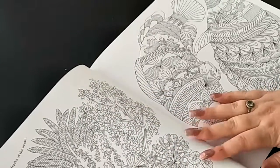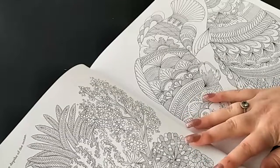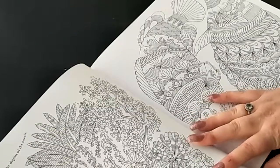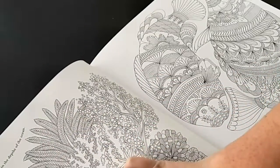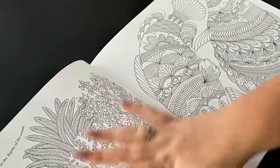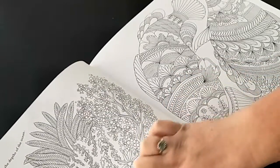It says 'the animal kingdom exists even in the depths of the ocean - bring this coral to life with bursting colour.' So we've got some coral here and a clownfish, and it looks like there are some starfish as well.